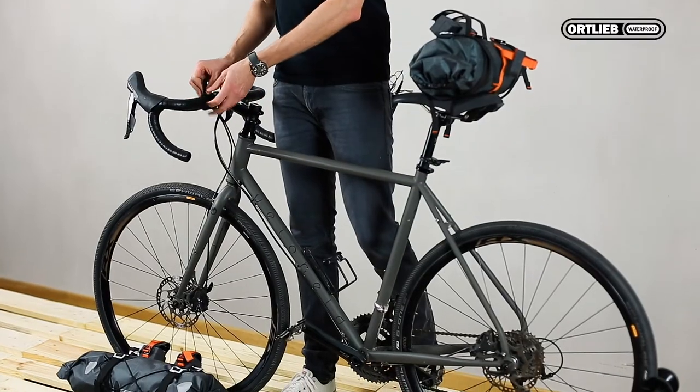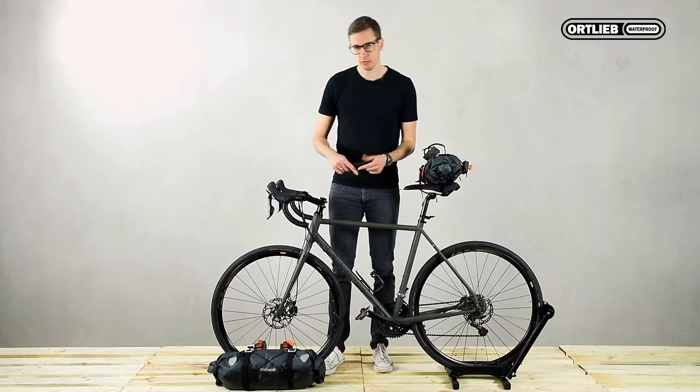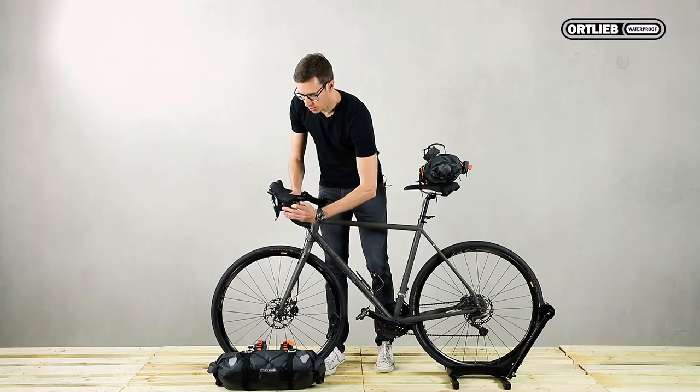A tip for when you pack or mount your bags: take a strap as included with the frame pack, or simply a rubber band, and fix it around the brake handle. Your bike will move less and mounting your bags is considerably easier.